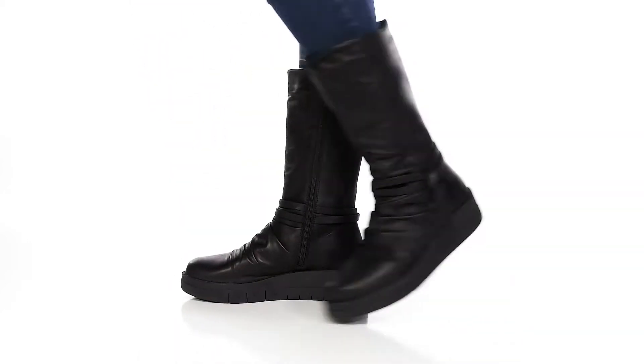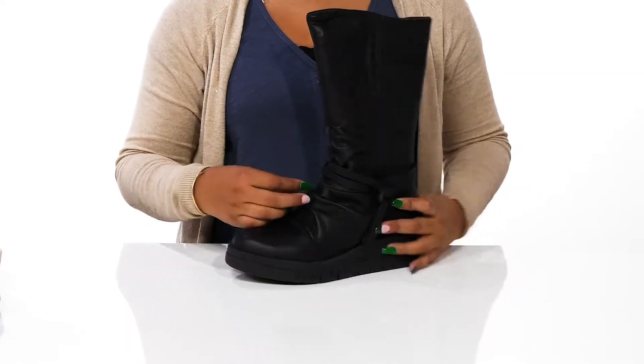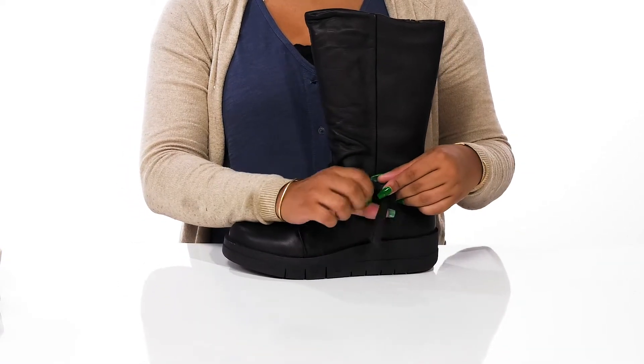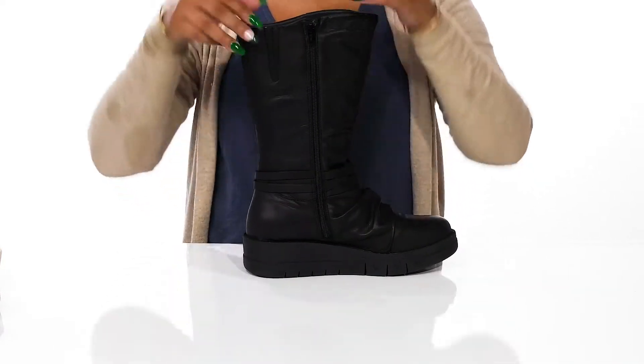Give yourself a unique style when you rock the Miz Mooz Lester boots. You'll love this leather upper that gives you a chic design with a bit of a ruched detail, adding quite a bit of flair. That beautiful strap at the center does give you a little bit of extra movement and style.